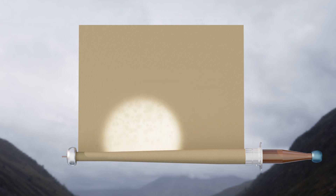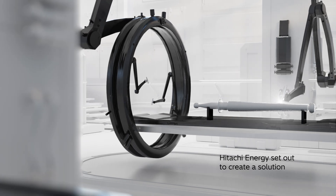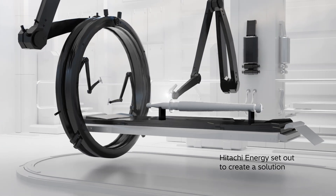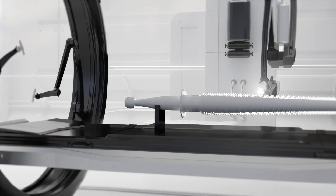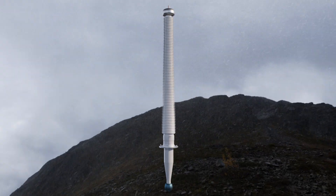As global leaders in transformers and transformer bushings, Hitachi Energy set out to create a solution to face this challenge. After intense research and development with various options, Hitachi Energy developed a new type of transformer bushing called the Easy Dry.